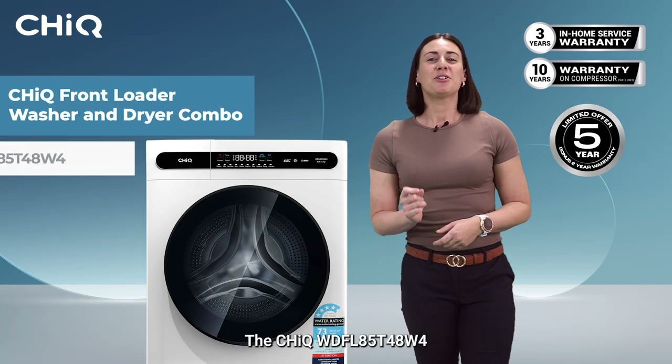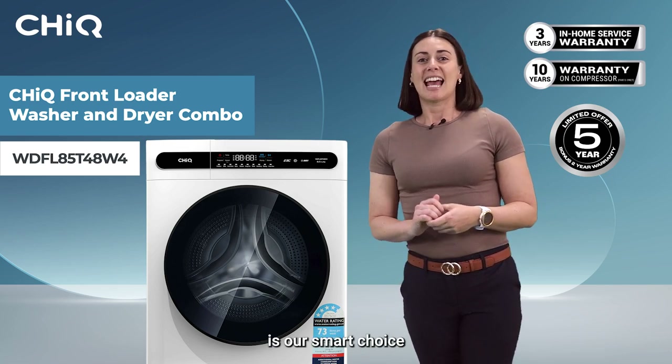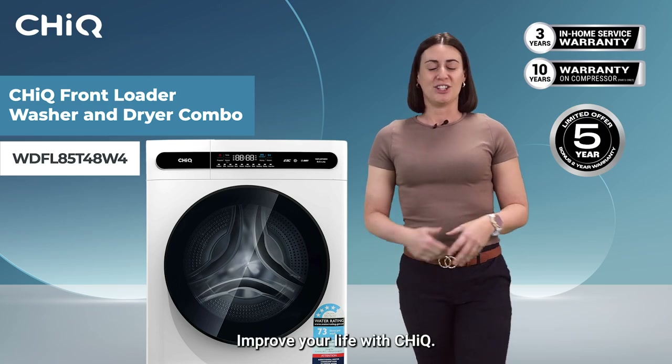The CHiQ WDFL85T48W4 is our smart choice for your laundry needs. Improve your life with CHiQ.